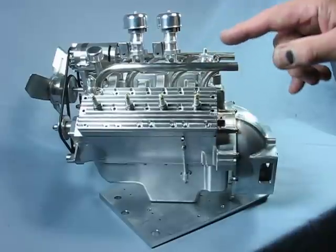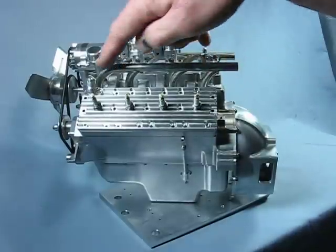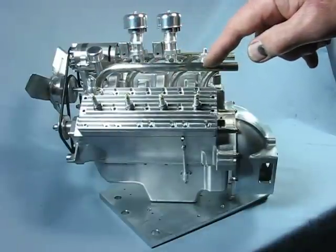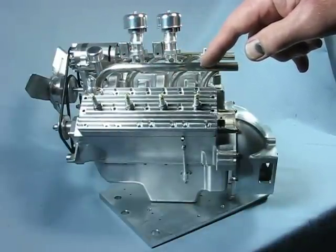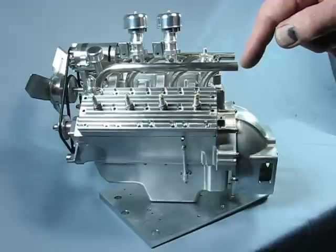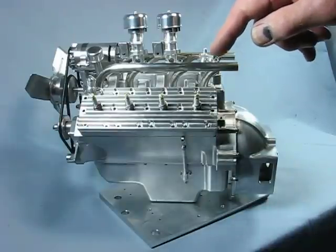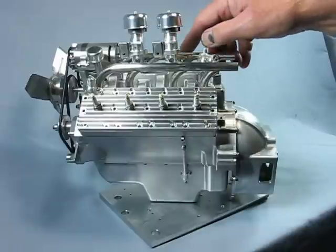The exhaust headers are stainless steel fabrications. The main runner was bent from stainless tubing, and all of the port runners were bent and assembled on a fixture, then silver soldered together.